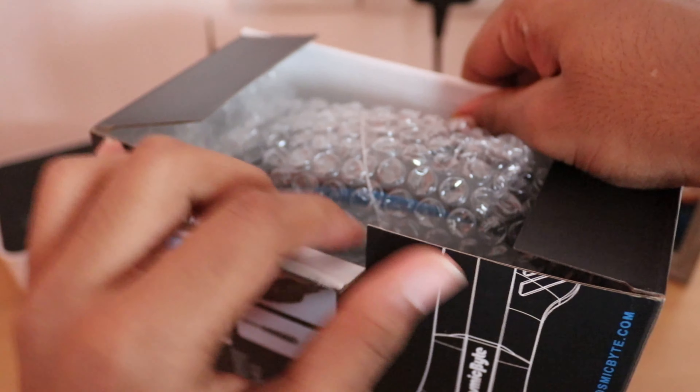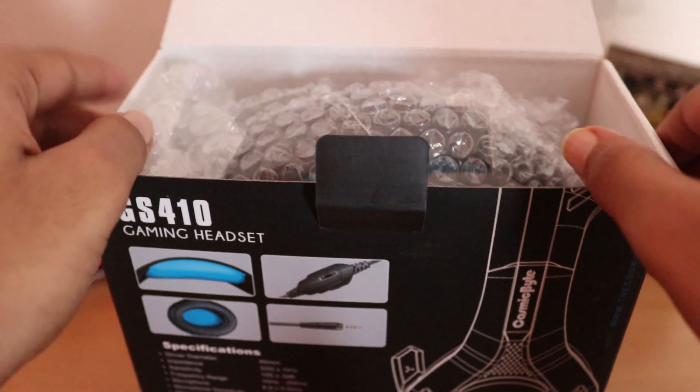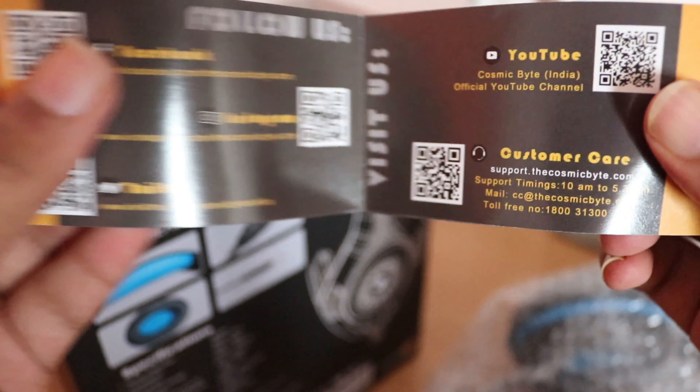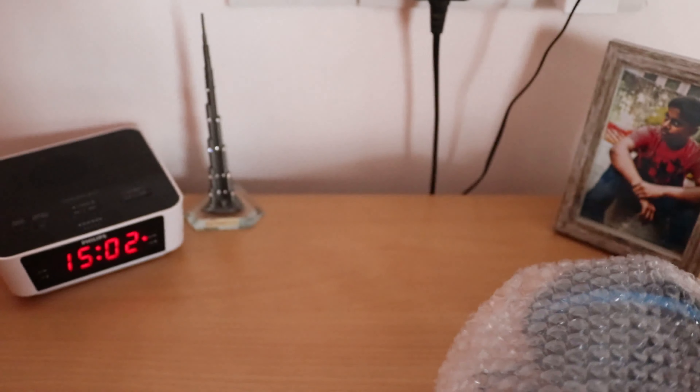They have bubble-wrapped the headphone. As mentioned, it works on PC, laptop, PS4, Xbox, Android, and iOS. We have got a warranty card with all the information, and details about guard mode. Let's keep it aside. We also have a headphones manual for the GS410 gaming headset with key points. Let's keep the box aside and check the headphones.